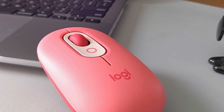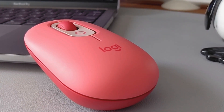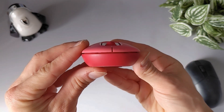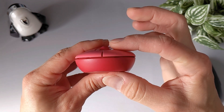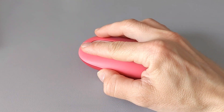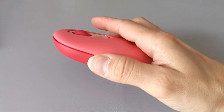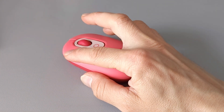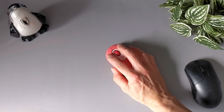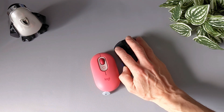It features a modern, sleek design and has a matte finish that provides a comfortable grip. One of the standout features of the Logitech Pop mouse is its silent clicking, which allows for a quiet and distraction-free workspace. The buttons are responsive and the mouse glides smoothly over surfaces. The mouse uses Logitech advanced optical tracking technology, which allows for precise movement and control. The surface provides a good amount of resistance, allowing for precise control.